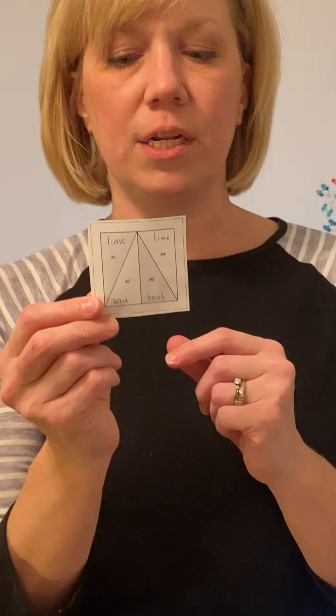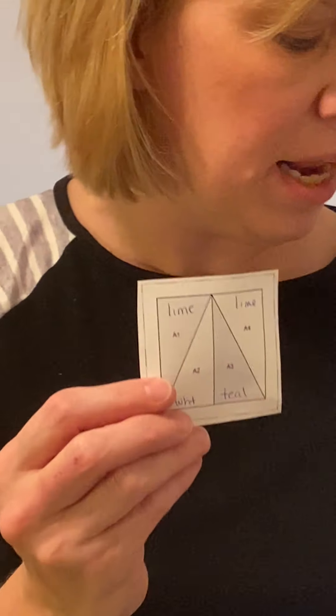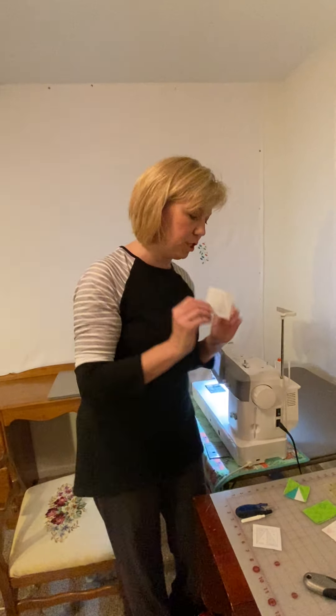The numbers one, two, three, four are the order we're going to sew the pieces on. We're going to start with piece one — it's lime green. For right now, we're going to take our lime green squares and set them aside. Those are used in the construction of your final block. We're just going to stick with the rectangles for right now. So we're going to head over to the machine.